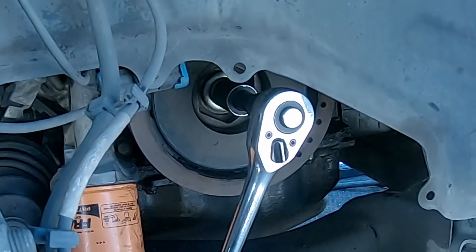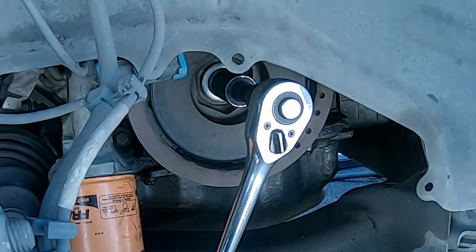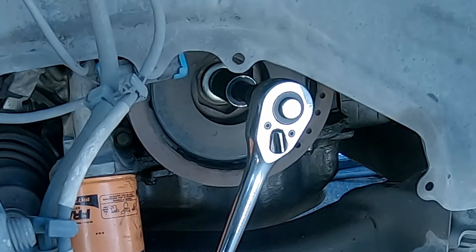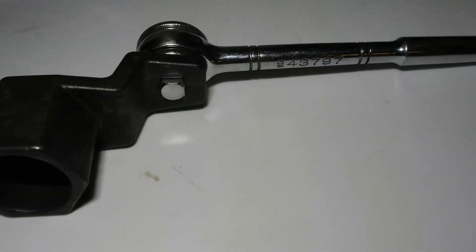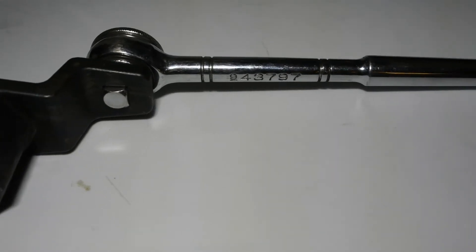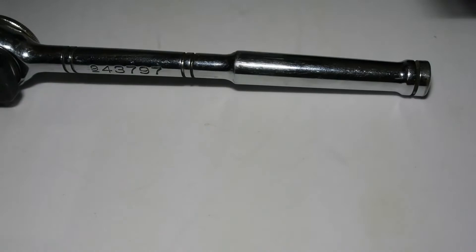With the belt out of the way, I can now remove the bolt holding the harmonic balancer in place. This bolt is very tight, and the motor turns when you turn the bolt — in fact, this is how you turn the motor manually when you need to crank it a little by hand. To remove this bolt, there are three options. One is to use the special 50mm hex wrench to hold the harmonic balancer in place while turning the bolt with a 19mm socket and another wrench.